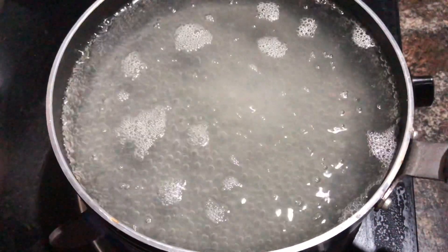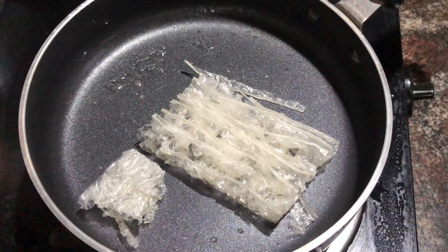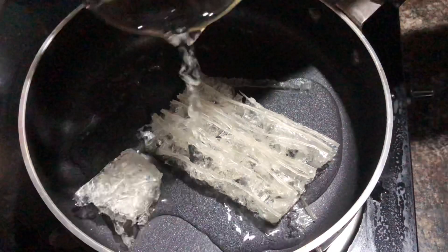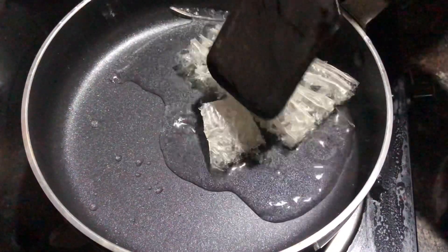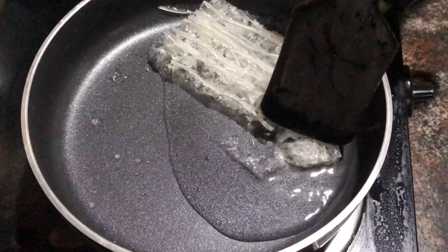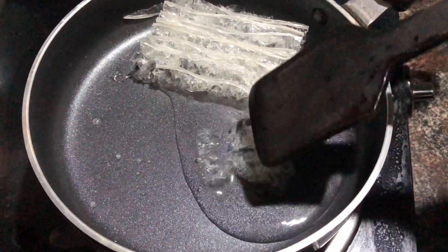I will melt it in this pan. I am adding 6 grams of China Grass. We have 10 grams of China Grass in a package, and I am adding 6 grams of it. I am adding a half glass of water. It will melt the same way.